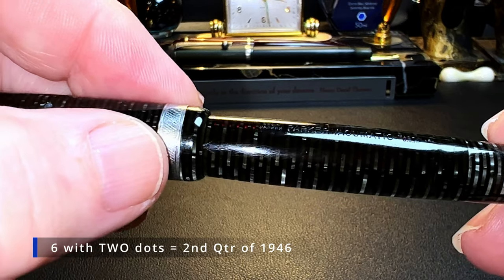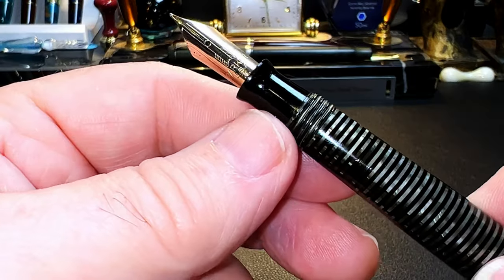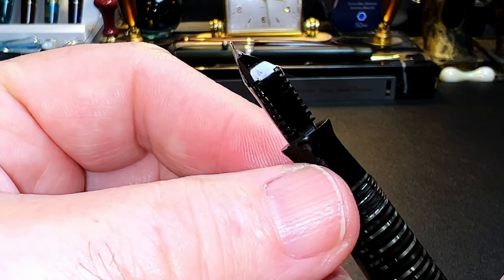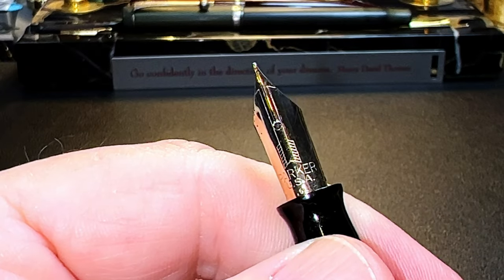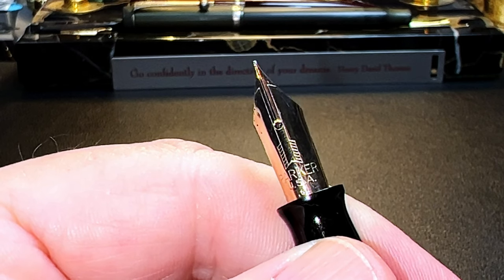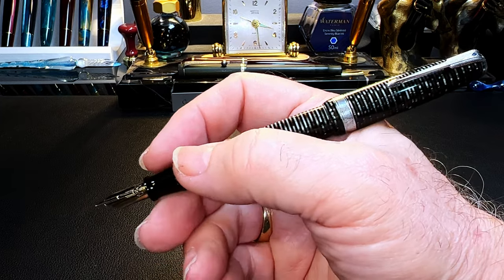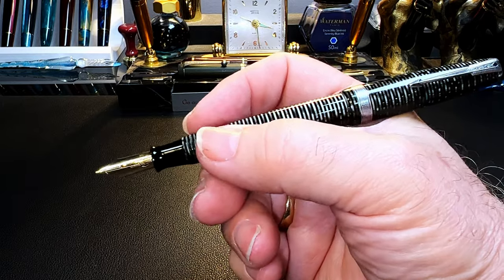And the date code 6 with one dot, making it the third quarter of 1946. The cap unscrews with one and a quarter turns to reveal the short black plastic section that has a flare towards the number 6 size 14-karat gold Parker Arrow nib, and black ebonite feed. The nib has the Parker Arrow design, then Parker USA, and a date code 6 with three dots, making it the first quarter of 1946. The cap posts deeply and securely. The pen is on the short side unposted, and this small vintage grip section is too narrow for me, so I tend to write with the pen posted and grip up further on the barrel.